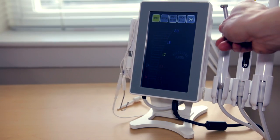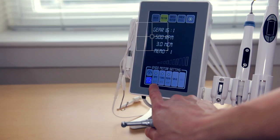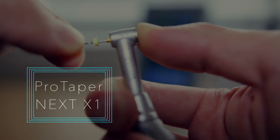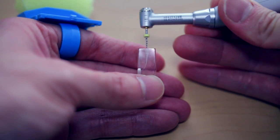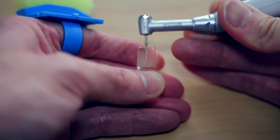Once the glide path and working length are found, I click the button on the touchscreen to change to the motor setting. My favorite settings are 500 RPMs with about 1.0 Newton centimeter torque limit. I start with files that are more crown-down in method, such as the Pro Tapers. My first one is the Pro Taper Next X1. What I like about the X1 is that it starts coronal cutting from the crown down, but it's also flexible enough to recreate the glide path started with a hand file. The movements I use are in-and-out pecking motions to get down to the apex.